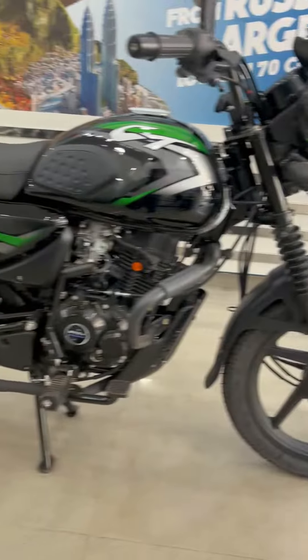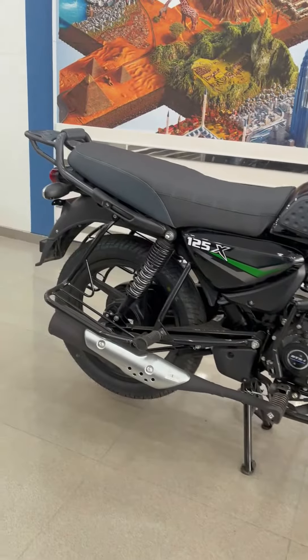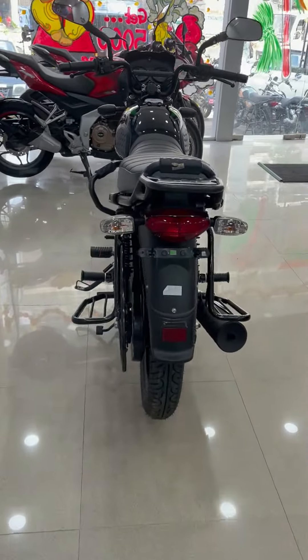This bike's full side view looks very nice. Now let's talk about the tail section. The tail section features a tail light, which is halogen, along with an air indicator.